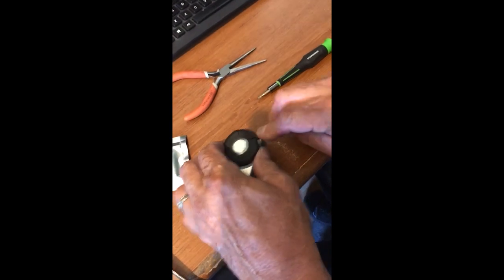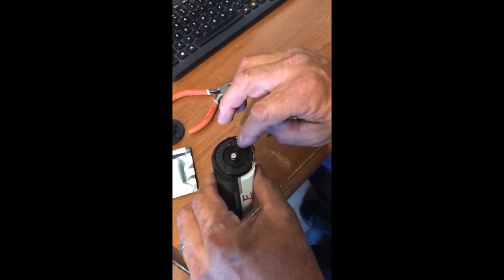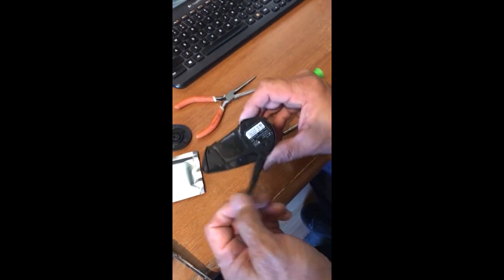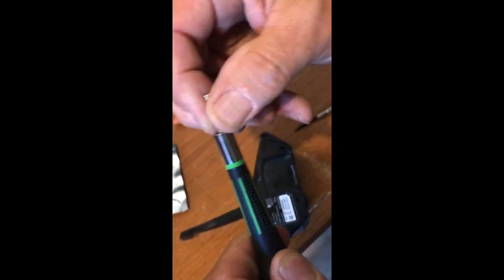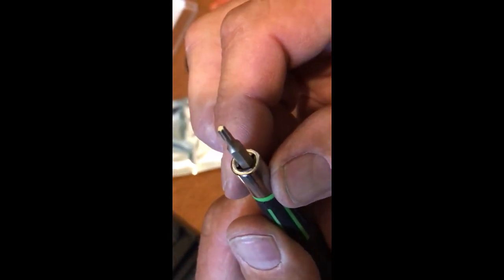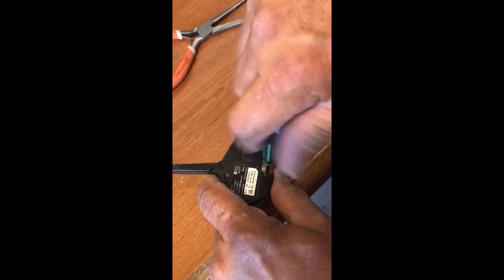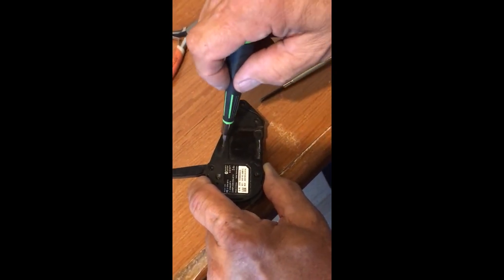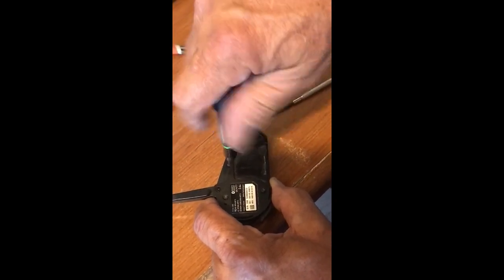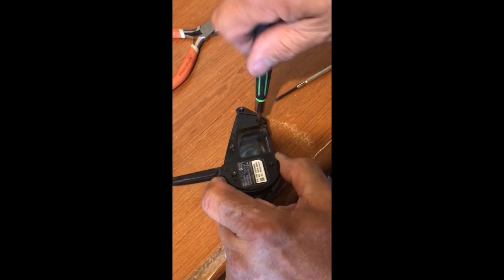First thing you're going to have to do is get a little tiny straight blade. You're going to get underneath this wheel and it's going to be scary - you're going to pry up and you'll hear a little crackle the first time. Don't mess with those three screws. Flip this baby over, open up your antenna, and you're going to need this T8 little tiny Torx wrench or Torx screwdriver. You have five of these little screws right here.